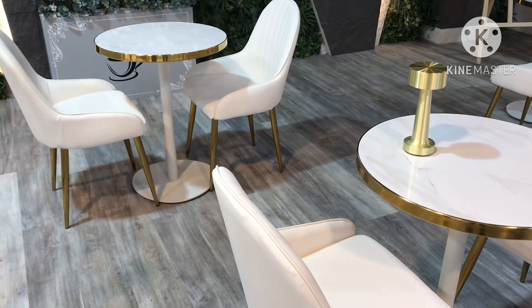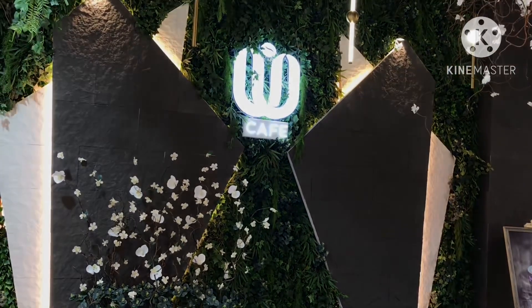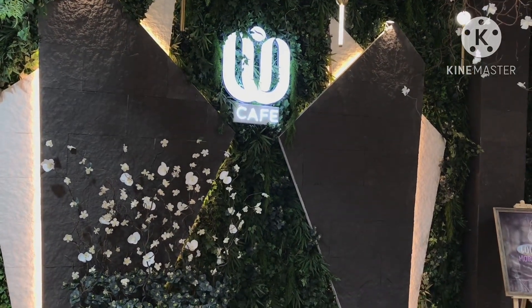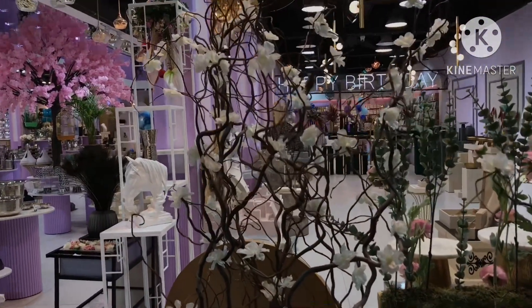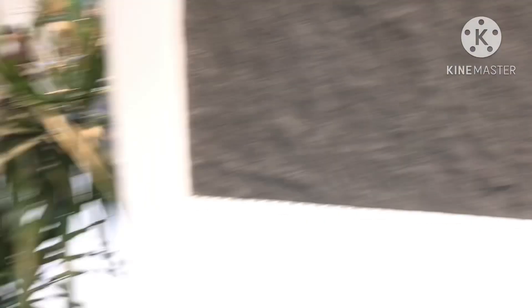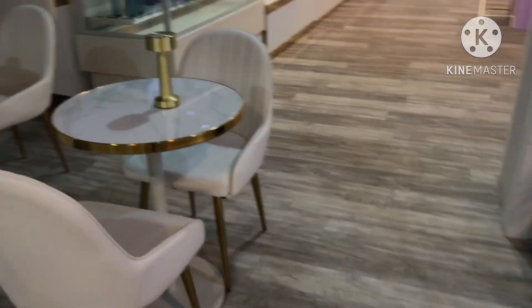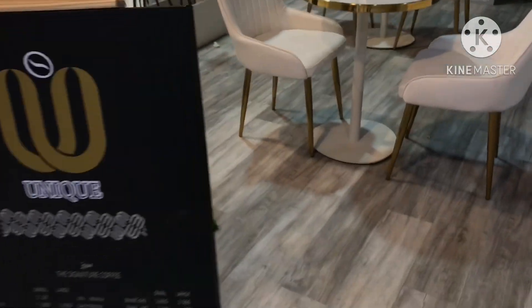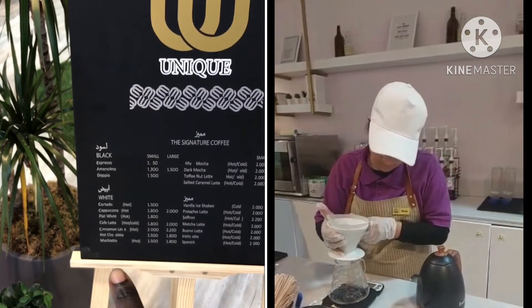This is the sitting area for the shop. It's called the Unique Cafe. This part is also a flower coffee shop — here is an idea. As you can see, we have the menu over here. This is the menu for the Unique Cafe.